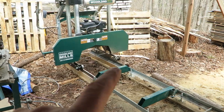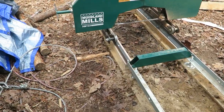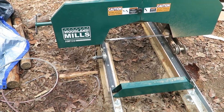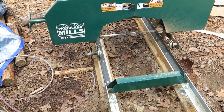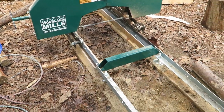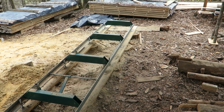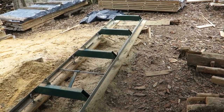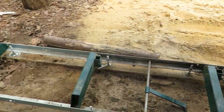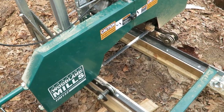I also re-leveled the head — it was out a little bit. And the major project that I did today, as you can see right here, is I actually put a four-foot extension on the tracks. I'll zero in and talk through it here in a minute. Right now with all the extensions, I had purchased the extension for this mill when I bought the mill from Woodlands so I could do the longer stuff.